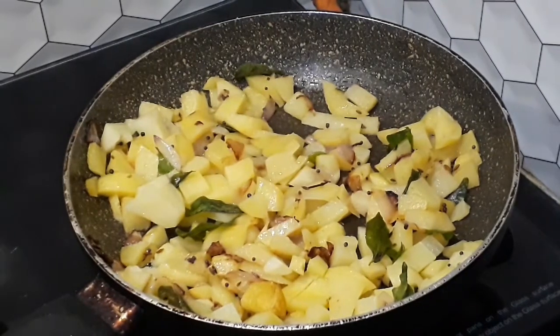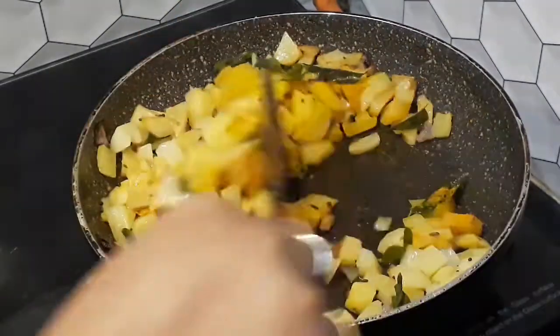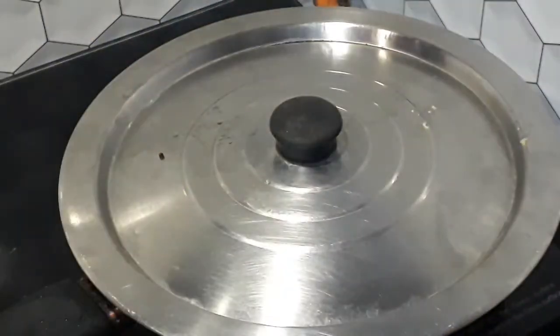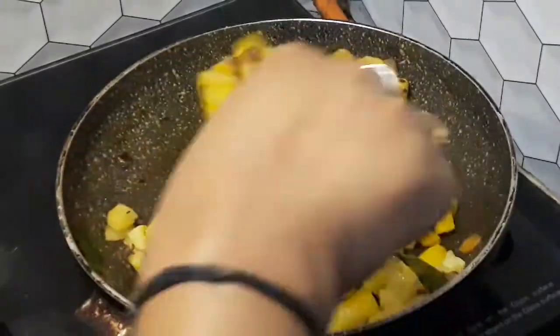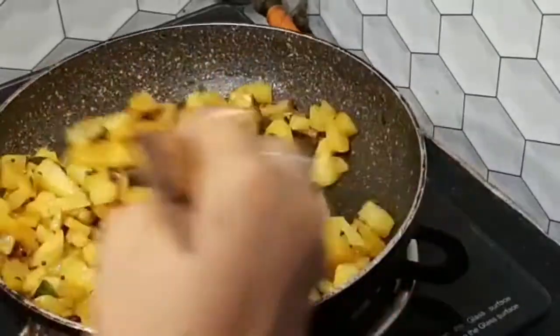Beetroot, or beetroot, we will mix it up in a small bit. So we will mix it up in 5 minutes, we will mix it up in a small bit. I'm going to add potato in the pan.